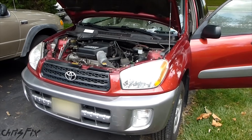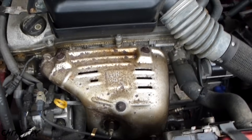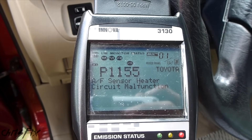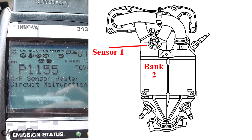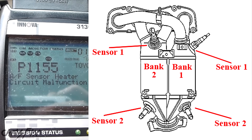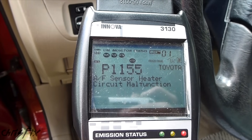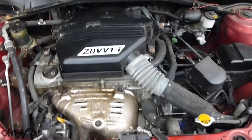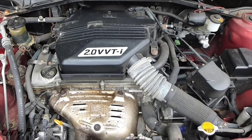Hey guys, Chris Fix here and today I'm going to show you how to replace an air fuel ratio sensor on a 2003 Toyota RAV4. We have a check engine light for code P1155, which indicates a bank 2 sensor 1 air fuel ratio sensor error. This is a common problem for Toyotas and Lexus engines. Typically the heater element in the sensor goes bad, and I'll show you how to test that before buying a new sensor. The process will be the same for any Toyota or Lexus with this 2 liter 4 cylinder engine.